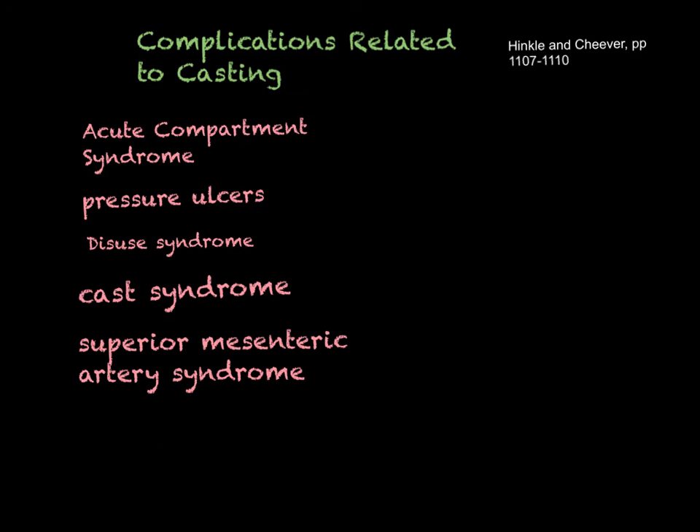Those are the main complications related to casting in your book — make sure you're familiar with all of them. Compartment syndrome is definitely one to know for exams. Pressure ulcers — we're always worried about skin integrity as nurses. Cast syndrome and SMA syndrome are less commonly tested but still important. Definitely know how to assess for compartment syndrome and pressure ulcers, what you would do about them, and why it's important to report those findings to the provider.